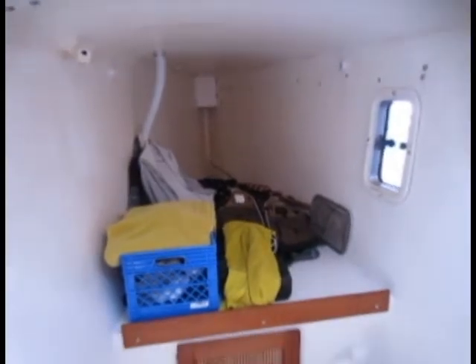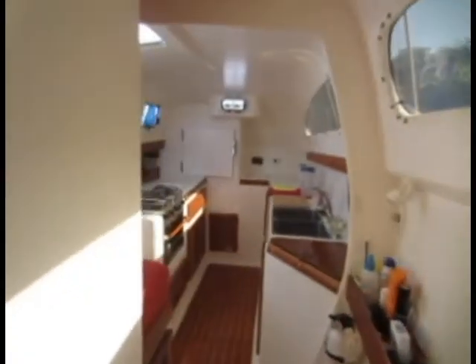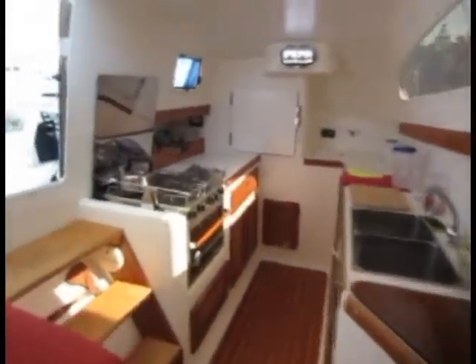There is a holding tank on this boat, and there's a nice hatch here that can be opened. This boat is very well ventilated. Let's go see the other side.